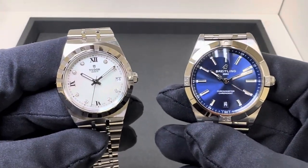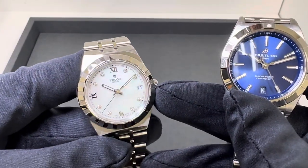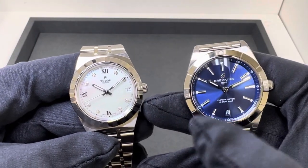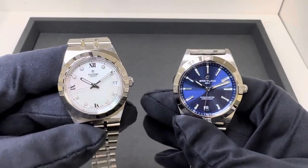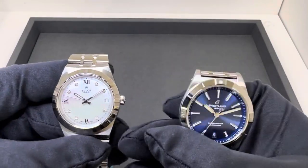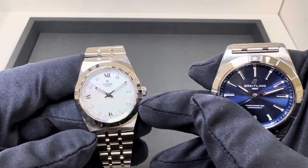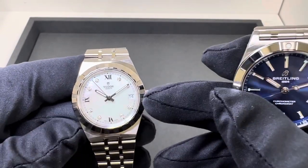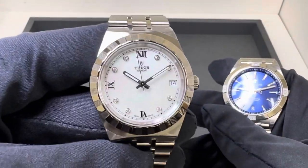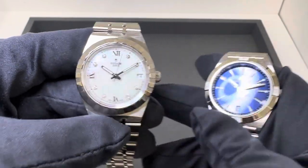Let's get into the case dimensions on these two. I do apologize — this is the only 34mm Tudor Royal I had in stock, and I was hoping to have a white dial 36 so I could show white versus white, but I thought the blue would do. The Tudor Royal I measured diagonally across the case above the crown: even 34mm. The same across that notch bezel: even 34mm. The crystal on the Tudor measured 27.3mm from the 3 to the 9.